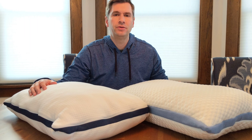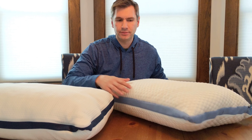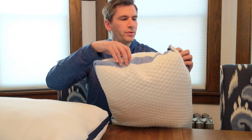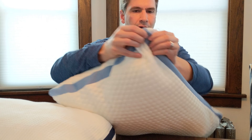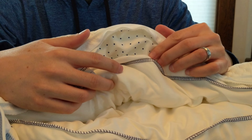These are both standard size, although you can upgrade to a king size for an extra cost. I'll show you the construction of both pillows — again, they're the same inside. Each has a zipper, so if you unzip it you can see that you can adjust it.